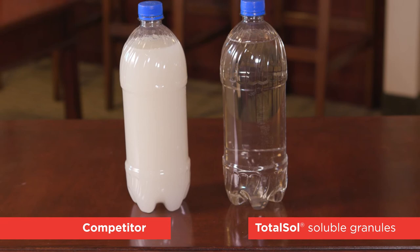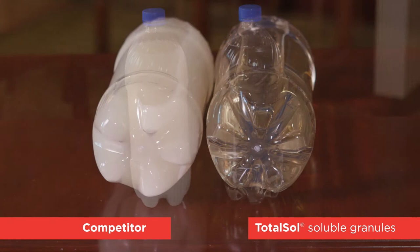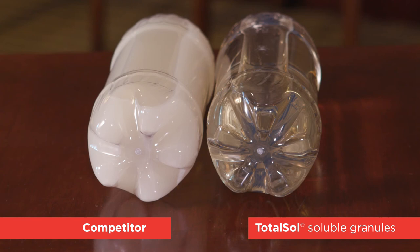The other bottle, as you can see, is clear — the herbicide is in a total solution, hence the term Total Sol. At that point, clean-out is much, much faster and the risk of yield drag and sprayer contamination is far less than it would be with a conventional SU formulation.